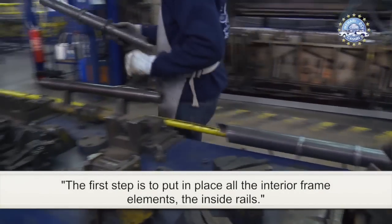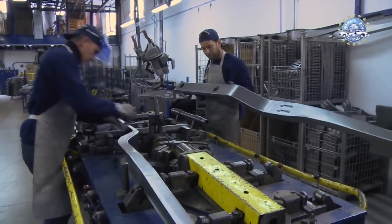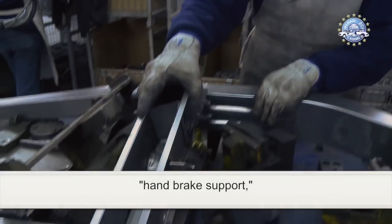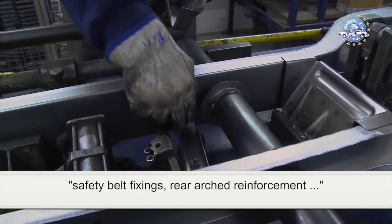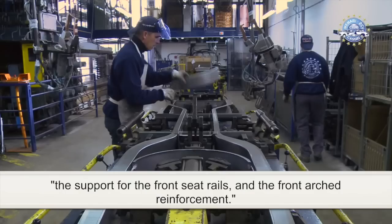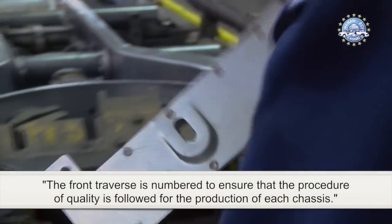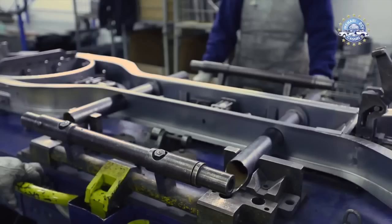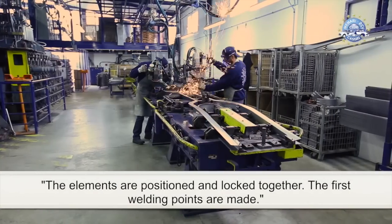The first step is to put in place all the interior frame elements: the inside rails, the suspension unit traverses, hand brake support, safety belt fixings, rear arched reinforcement, the support for the front seat rails, and the front arched reinforcement. The front traverse is numbered to ensure that the procedure of quality is followed for the production of each chassis.